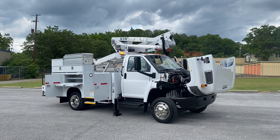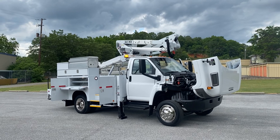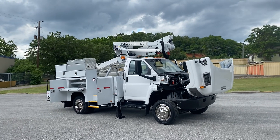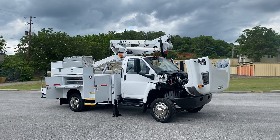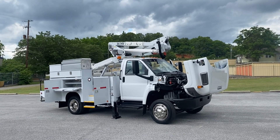Hey, this is Adam with Heavy Metal Automotive. I'm going to show you this 2007 Chevrolet 5500 we have for sale. It's a Duramax diesel with an Altec AT37G bucket on it. It's starting to rain so I'm going to go through this video really quick.